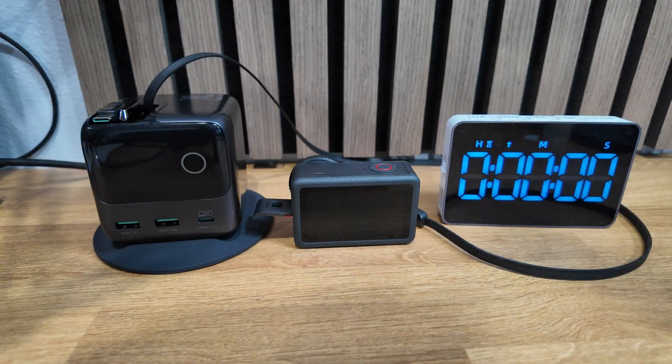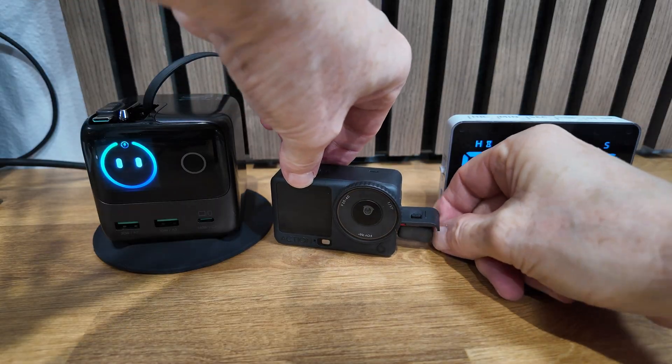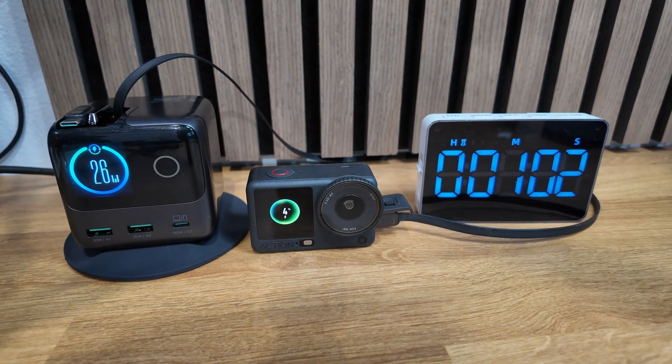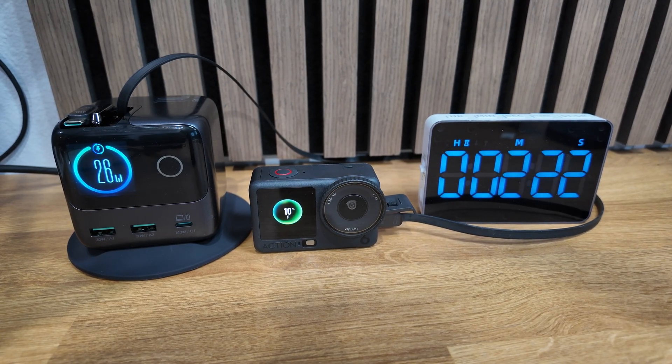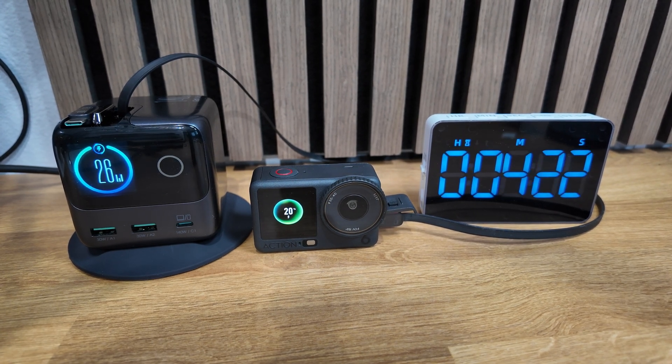When it comes to the in-camera charge tests, my setup is pretty straightforward: a high power charger and a stopwatch. All we need to do is plug in the camera and start the clock. One feature I really appreciate on the Action 6 and other DJI cameras is the always-on display, which gives you a constant and accurate real-time update of the charge status.